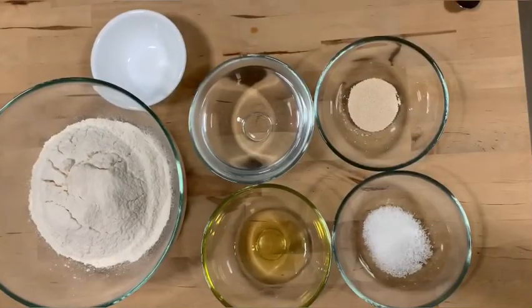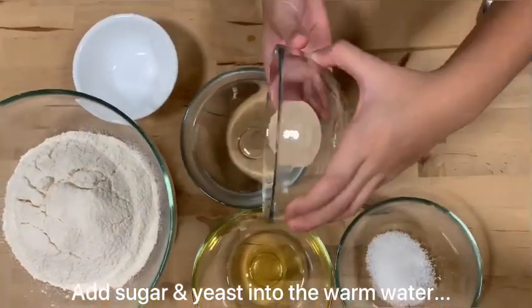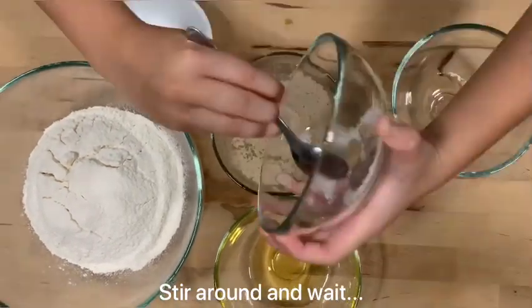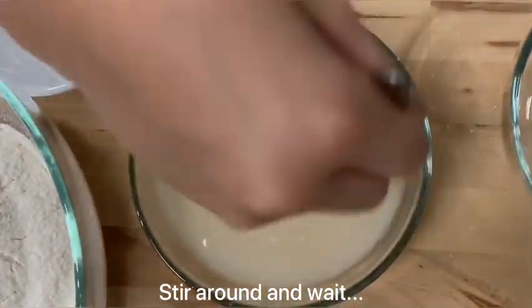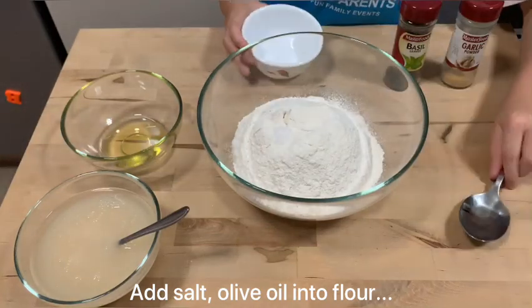Put the yeast and sugar into the water and stir it. Then add the salt and olive oil.